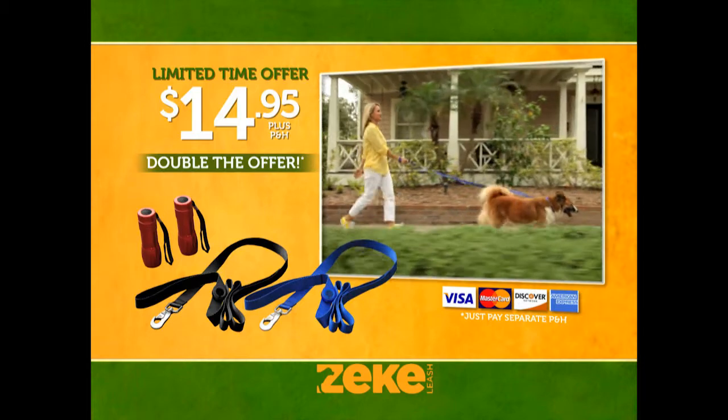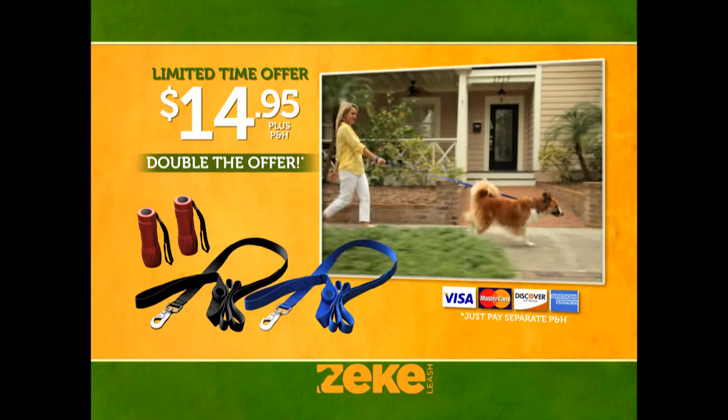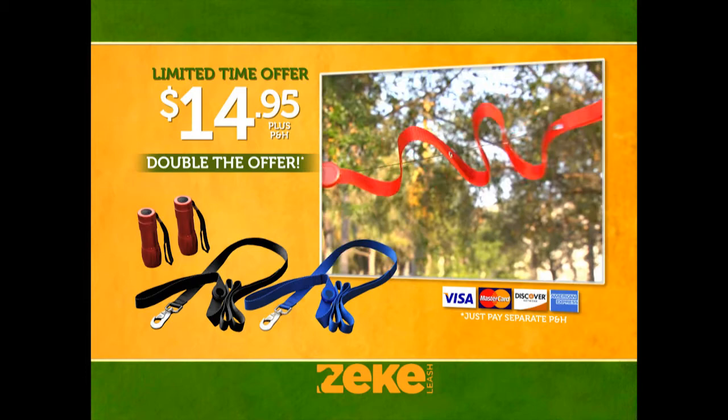Don't you and your dog deserve the untangled, hassle-free comfort of a Zeek Leash? This is a limited-time introductory offer, so don't wait. Call now.